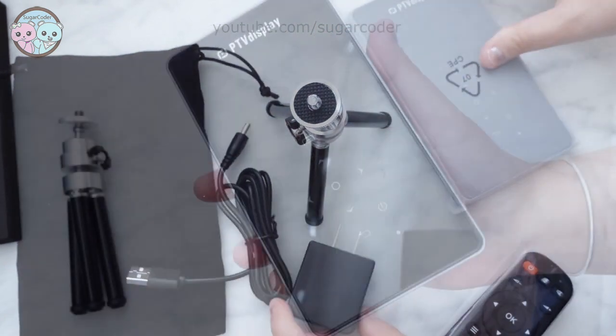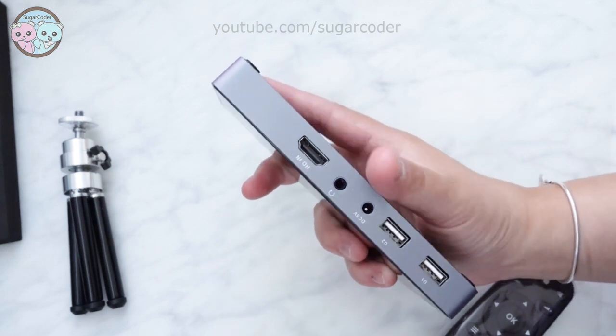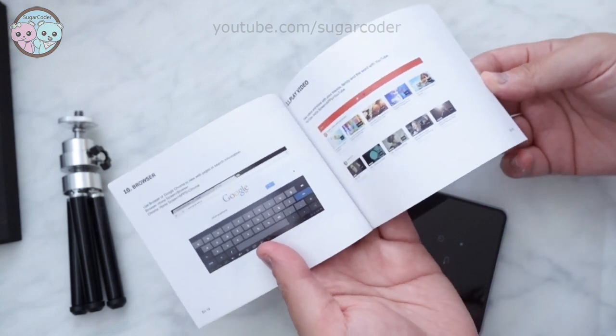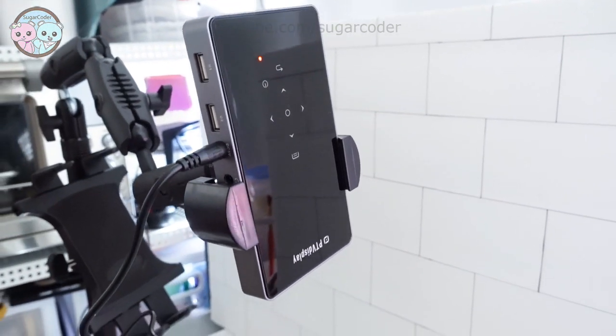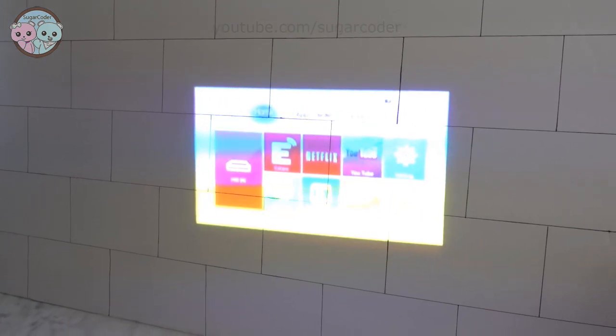The thing I like about this projector is that it is very easy to connect to Wi-Fi and Bluetooth. This projector is slightly bigger than my cell phone and I like that I can bring it with me on road trips or camping trips. I am going to use this projector with the Archon mount stand since they go really well together.